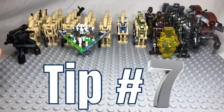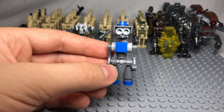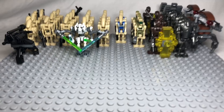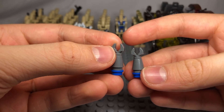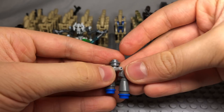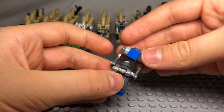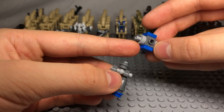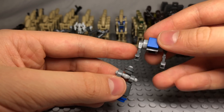Tip number seven is to build a tactical droid to lead your army, designed based on the one seen in the Innocence of Ryloth Clone Wars episode. First, build two legs with cone pieces, studs, and wrench pieces. Then use a T-joint piece with a stud with a hole on top to connect the two legs. Then get a 1x1 brick with studs on all four sides and connect flat blue studs to both sides, as well as unique one-stud-with-bar pieces.